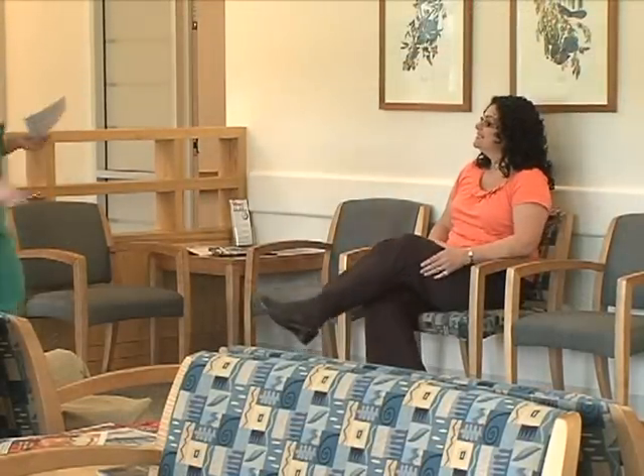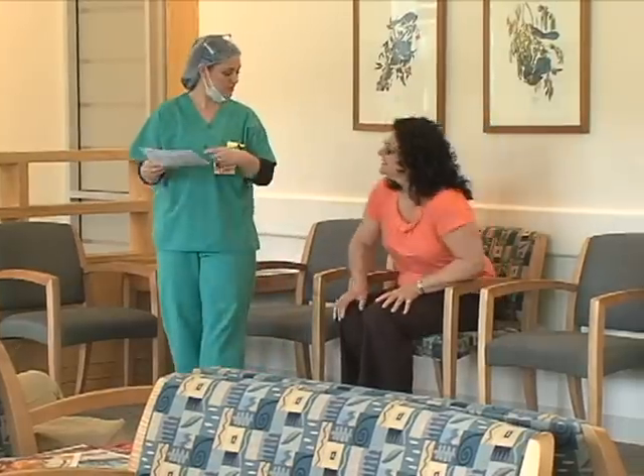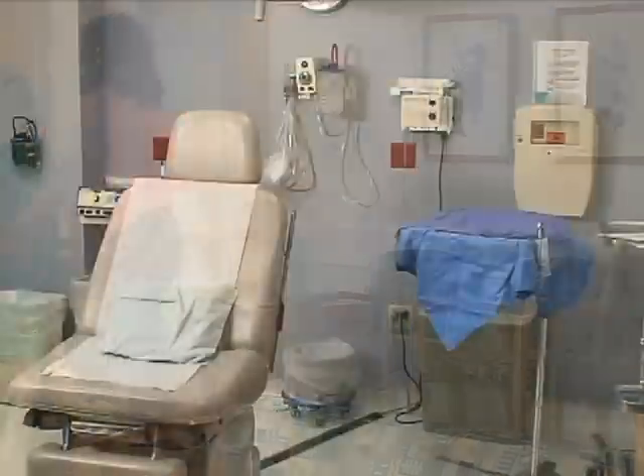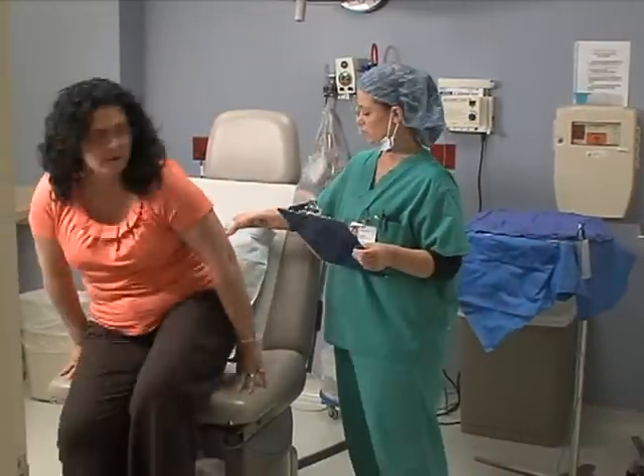The procedure starts first thing in the morning, typically between 7:30 and 8:30. You'll come in having eaten a full breakfast and taken all of your medications. The nurse will bring you back to one of our procedure rooms, which looks like a small operating room.